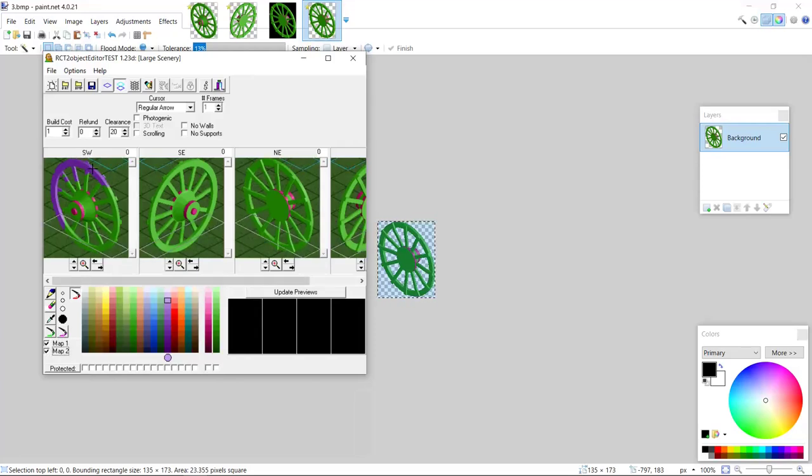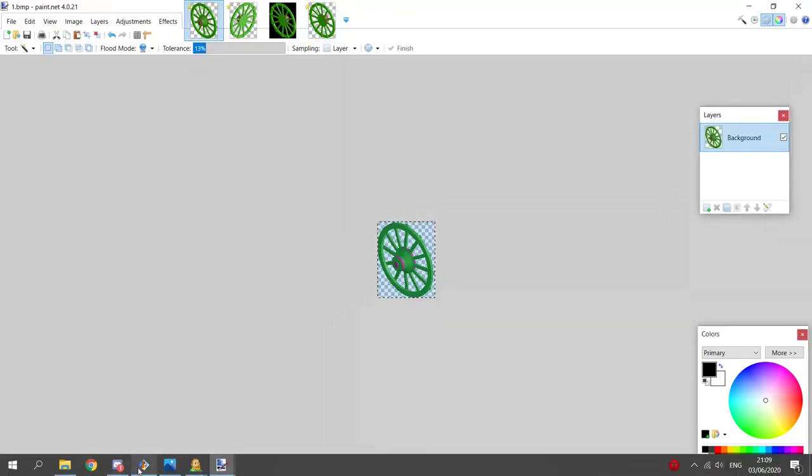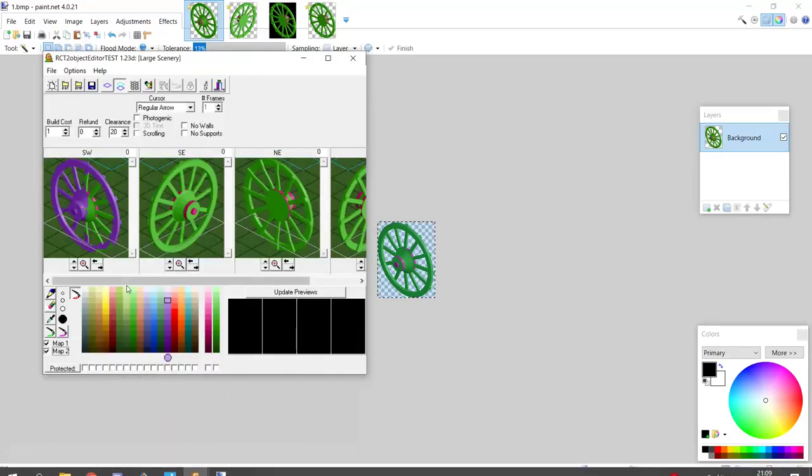One annoying thing in this program is that you can set remap colors — colors that you will be able to recolor. Those colors will be this pink and the green. But you can also have objects which are normally green. You would think: I'll just set the green remap color and then I'll be able to recolor it in the game. But that's not the case — I actually have to recolor the green to the green remap color.